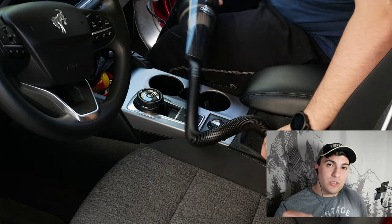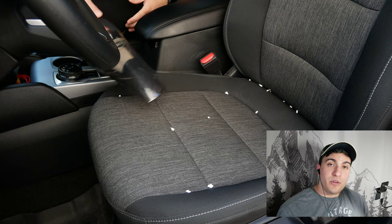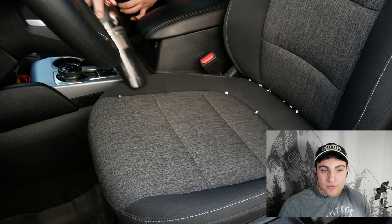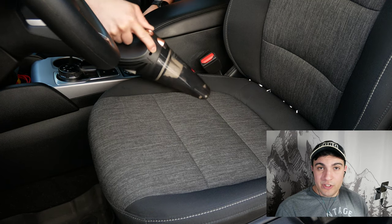This vacuum almost gives you the ability to have a bunch of tools in one. Here we're using the vacuum in its original configuration, and as you can see it's taking care of all these little bits of paper on your seats with pretty much no effort at all.